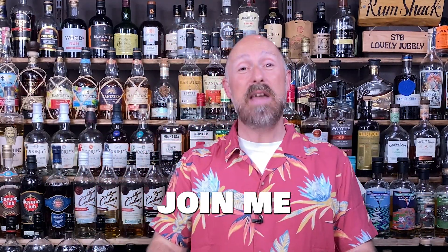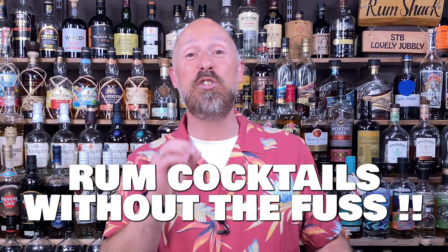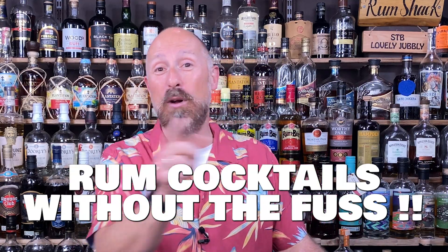Hey rum fans, I'm Steve the Barman and I invite you to join me every Saturday morning, early doors, as I churn out simple rum cocktails without the fuss.